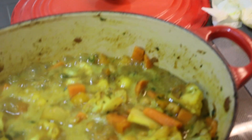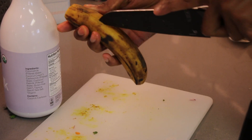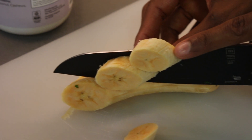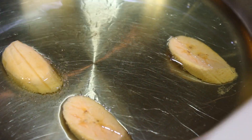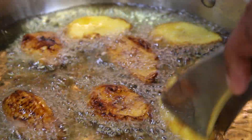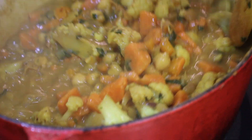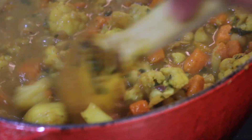While our curry is on simmer, cooking down and getting nice and thick, we can make our side of plantain. We've got some oil heating up in the pan here — I'm just going to cut this up and get it ready to fry. You can see our curry has gotten nice and thick. You can cook it down a little bit longer if you want it thicker, or less if you want it a little bit thinner.